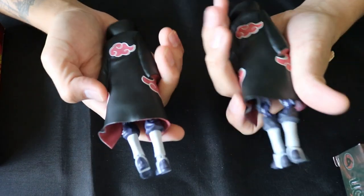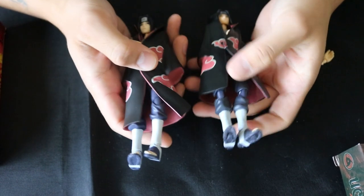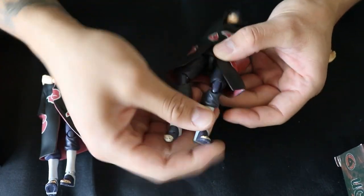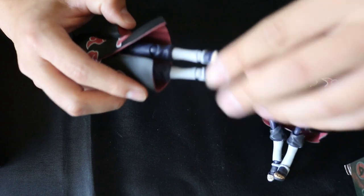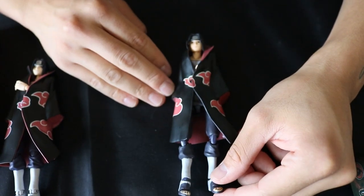When looking at figures if you've already bought one and you're trying to figure out if it's real or fake, just look at the joints. The fake one — you can still feel how bad it is, whereas the real one is so much more smooth. That's another dead giveaway on some of these figures, not just this one in particular.